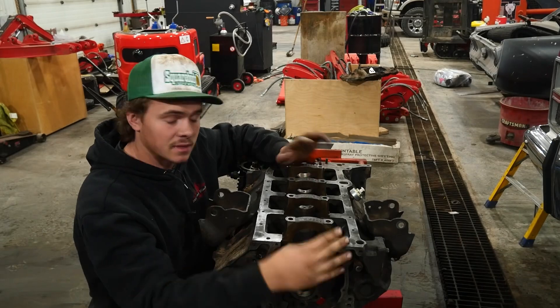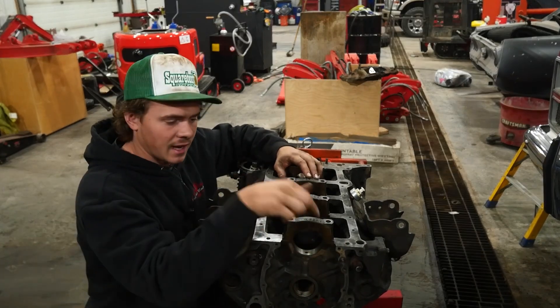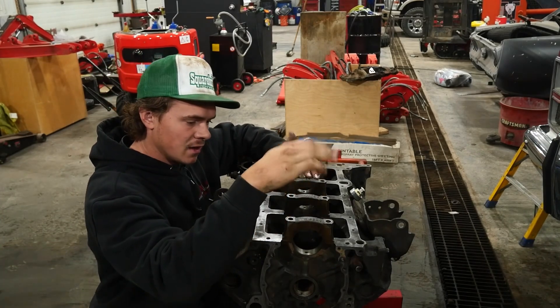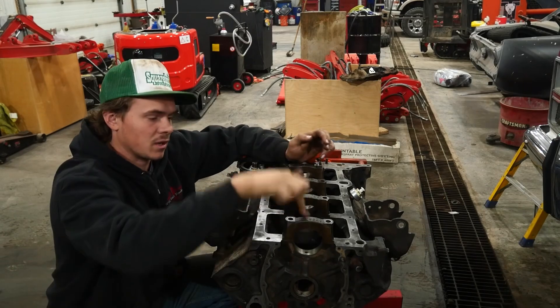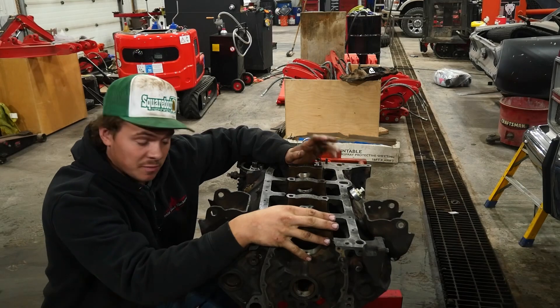Now, if you feel a seam, that means you're not in the right spot. Before you do that, look at your caps. On the cap there might be an arrow, and the arrow always points to the front of the block towards the timing cover — so that'll figure out one orientation. There also could be a stamp: one, two, three, four — starting at the front, timing cover back. And that'll also help you.